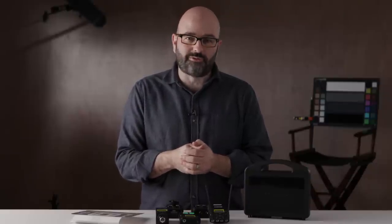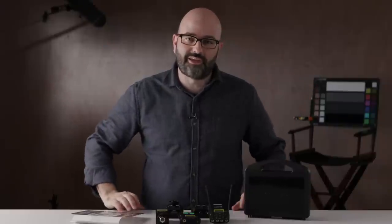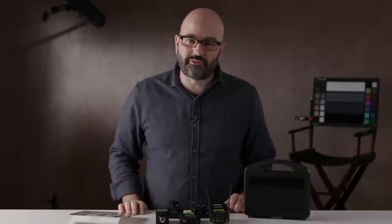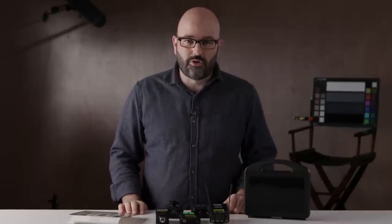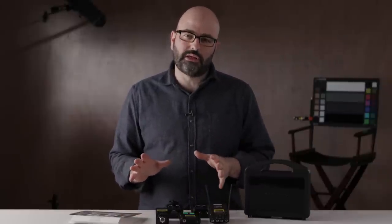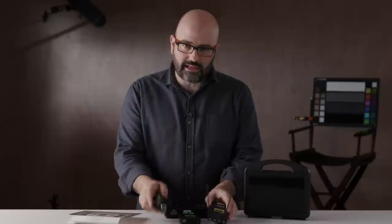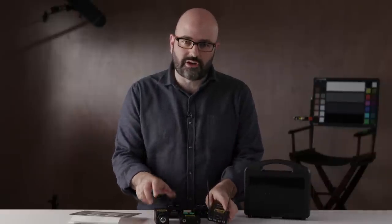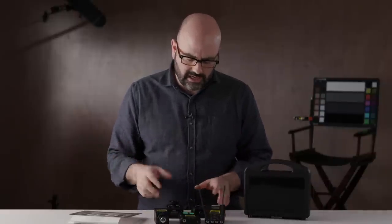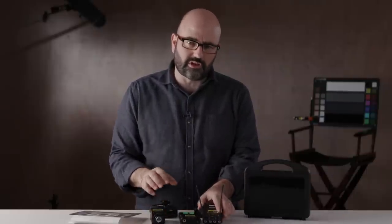We've got a lot of people coming over, there's a lot to prep, and I'm going to bang out this episode of Gearbox this week to go over something that has been driving me a little bit nutty over the last few years. In front of me I have probably one of the pieces of kit that I use more than any other besides my cameras and lights, and that is audio kit — wireless transmitters and receivers. I have ones here from Rode and ones here from Sony.